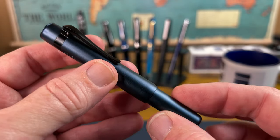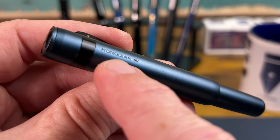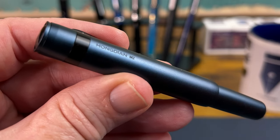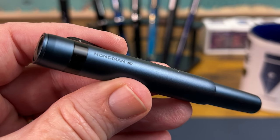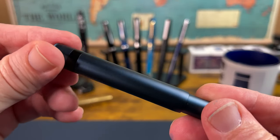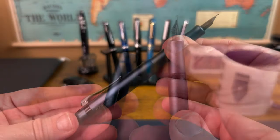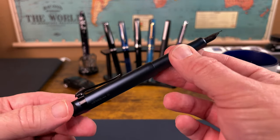It tapers down to the barrel, which looks pretty short, but it's not actually as short as it looks. The branding on the pen is quite subtle — 'Hongdian' and 'M2' are engraved small and just there on the side in a simple font. I kind of like the font, especially 'Hongdian,' and I think that looks pretty good. When you go to decap, that is going to be one and about a quarter turns to get into the pen.